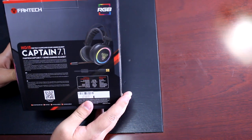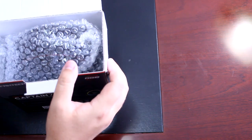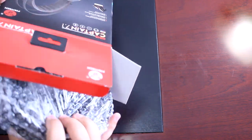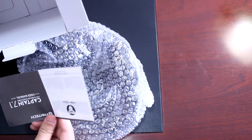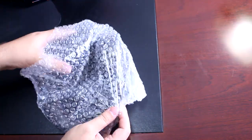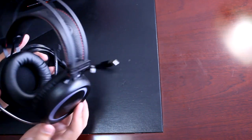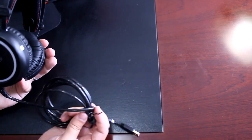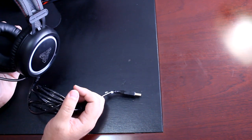The back of the box shows some features and pictures. When we unbox it, the headset is wrapped in a bubble wrap material. Removing it reveals the headset, the bubble wrap, and the Captain 7.1 user manual. The headset looks quite nice and sturdy, and it also comes with a nylon braided cable and USB connector.